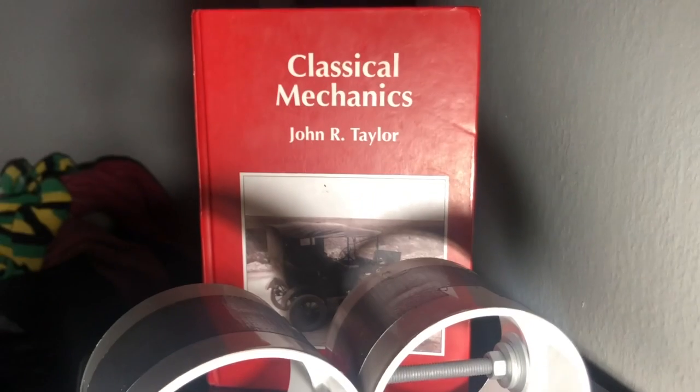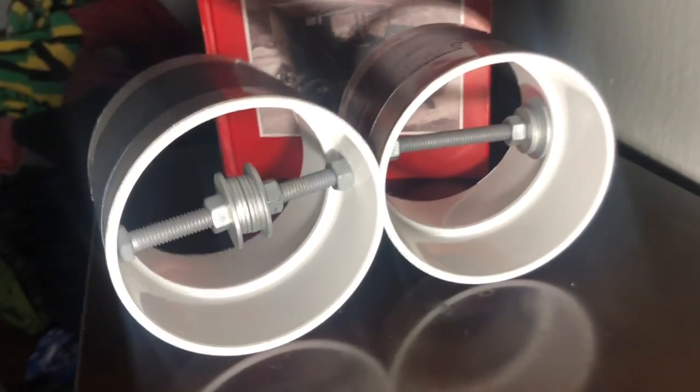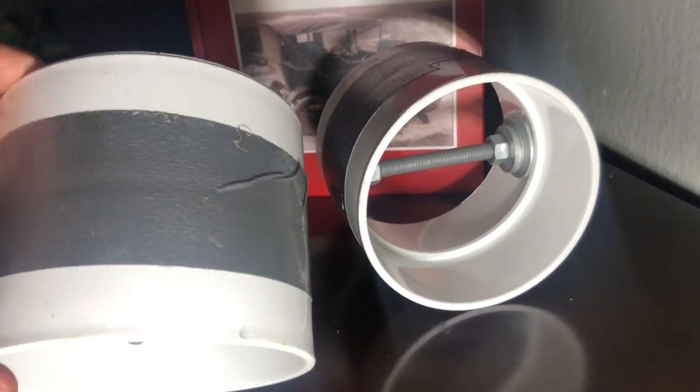I'll be rolling both of these cylinders down an inclined ramp. As you can see, the one on the right is marked with a notch. This one should be moving slower than the one on the left as it leaves the ramp.